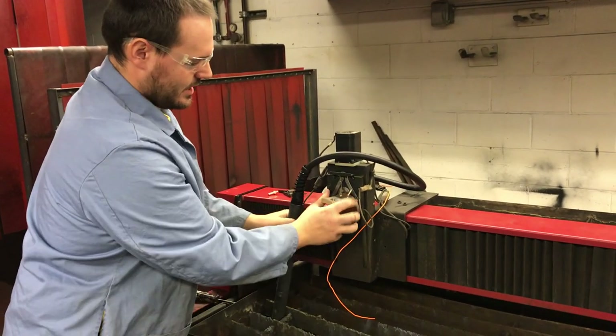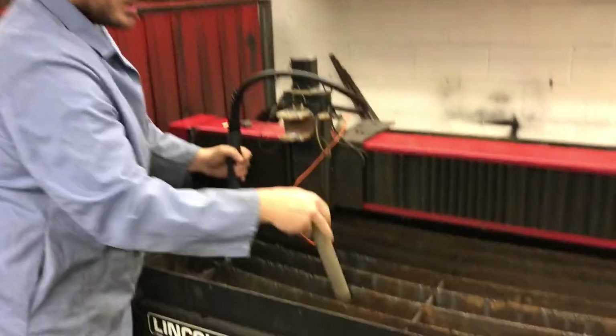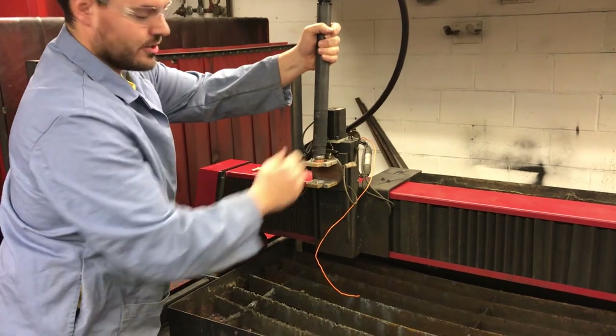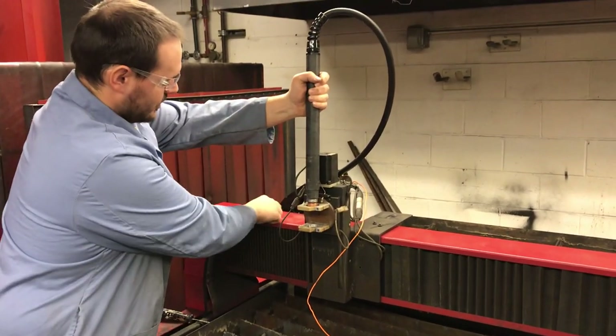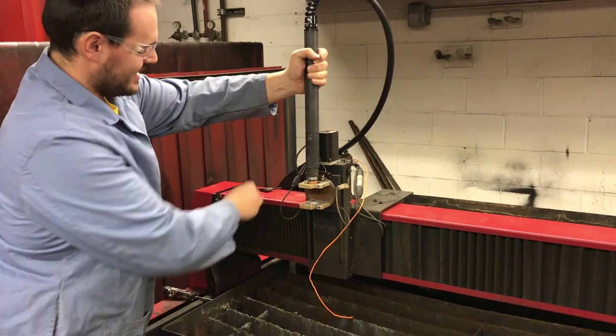You don't have to worry about buying a new setup. All you need to do is take your old one, take your collar out, and simply put in your new torch. Once you get the new torch in, you can reassemble the clamps to hold the torch in place as needed.